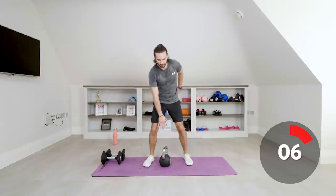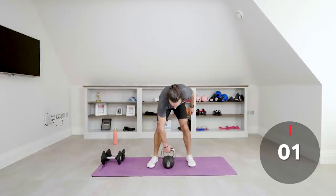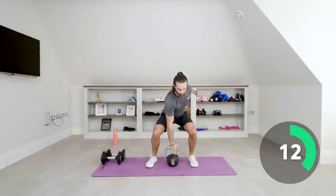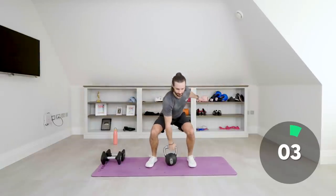Right arm now — from the ground, up, reverse lunge on that right leg. One, two, three, four — repeat that, keep that tempo going. Last round's really tough, keep pushing through.